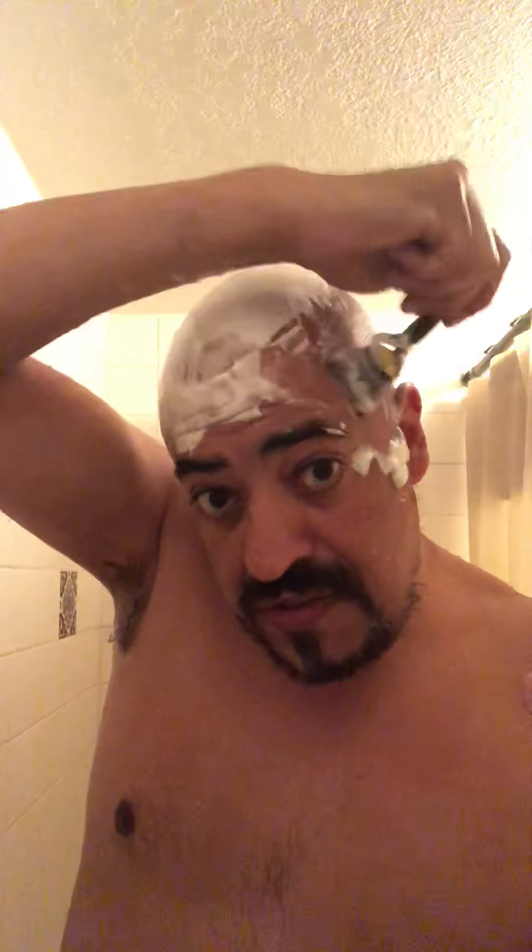There's a mirror behind the phone, so I'm kind of looking at that. I find it easier than looking at the phone for the video. And notice that I go backwards and I go up against the grain. I know a lot of people say not to do that, but that's how I get a good shave. Then I just feel it — I feel a little rough spot there and I just clean it up.